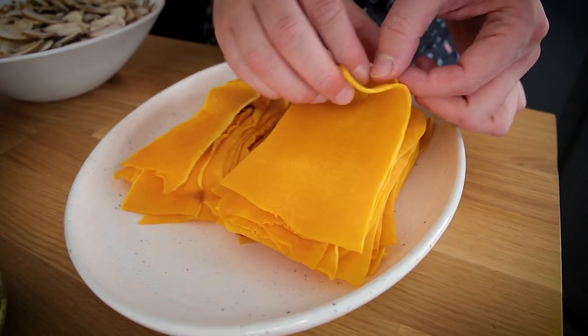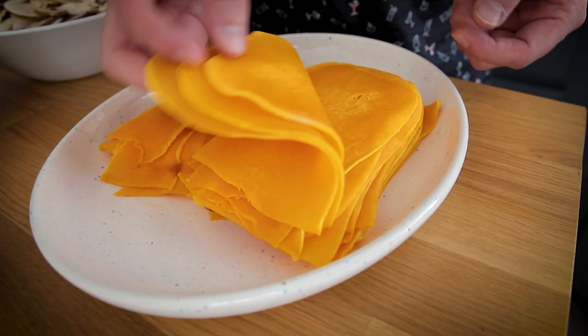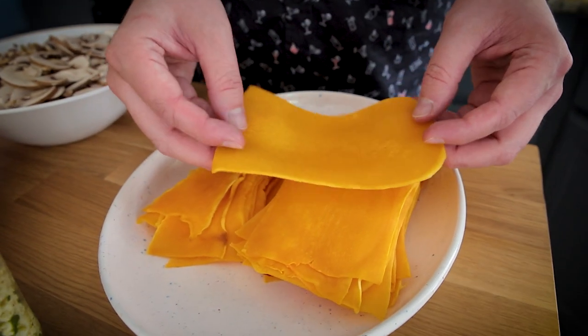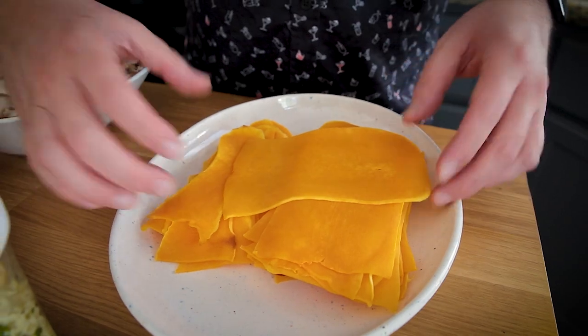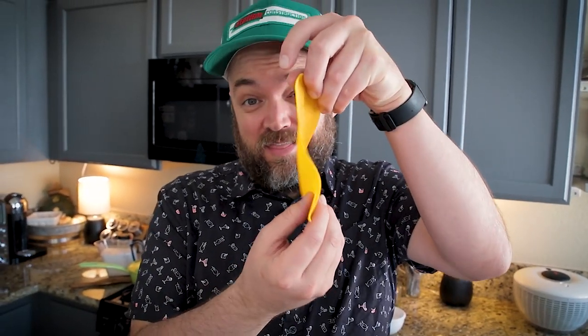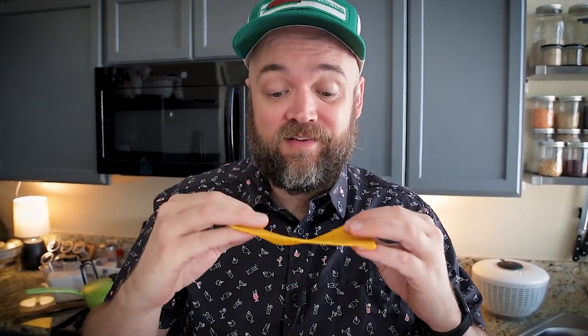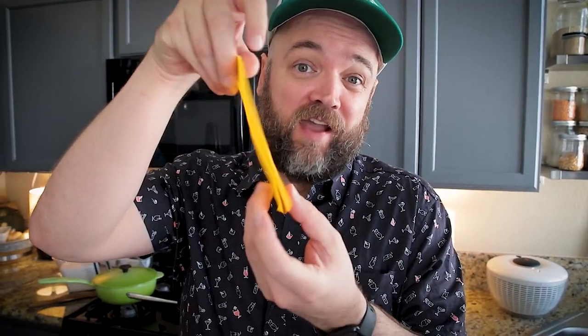The first thing I prepped ahead of time were my butternut squash noodles. I just took butternut squash — just the neck part, before you get to the seed part — and I sliced it really thin on a mandolin, close to an eighth inch thick, pretty much as thin as I could get it without it breaking apart. Then I put all of them on baking sheets, probably two or three batches, and baked them for about 15 to 20 minutes, flipping them over halfway through until they were mostly cooked, still a little bit al dente, but a perfect noodle texture.